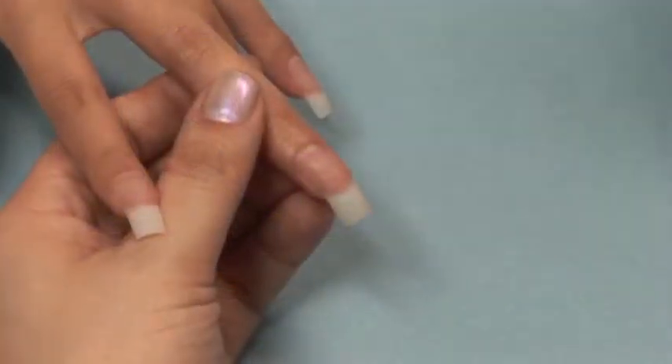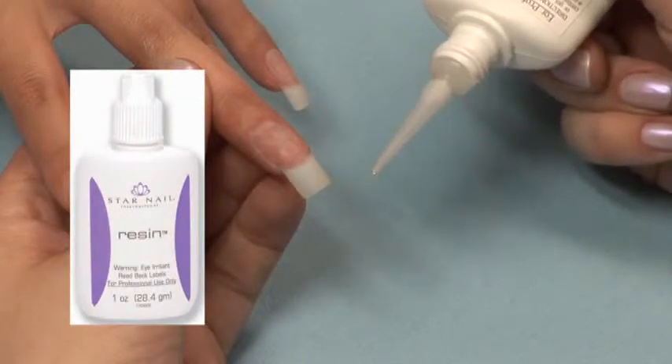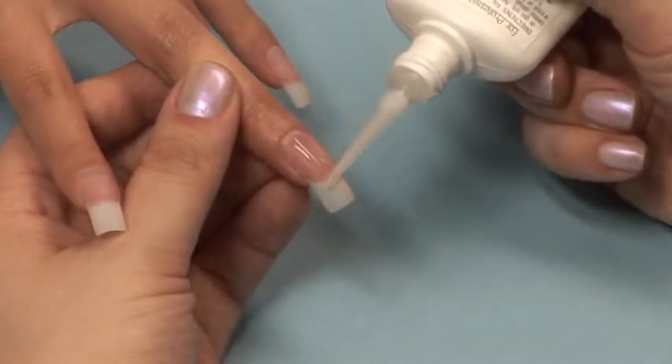For this demonstration we are using a revelation tip. Be sure and follow the steps in sanitation and prep before proceeding to the application. Skip the last step that says to apply primer as it is not needed for this system.